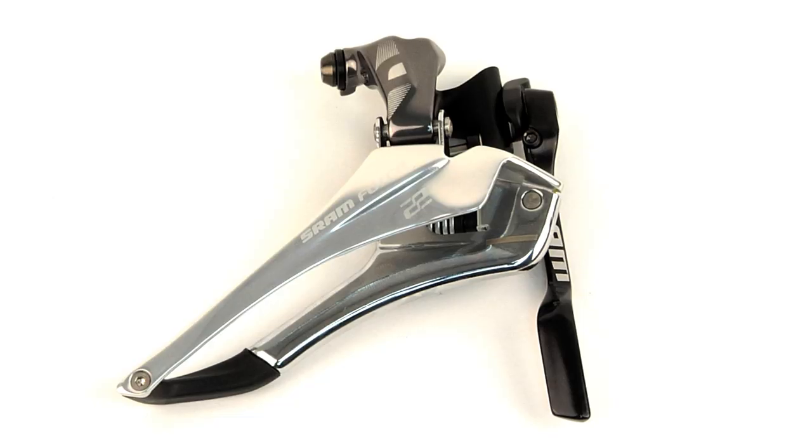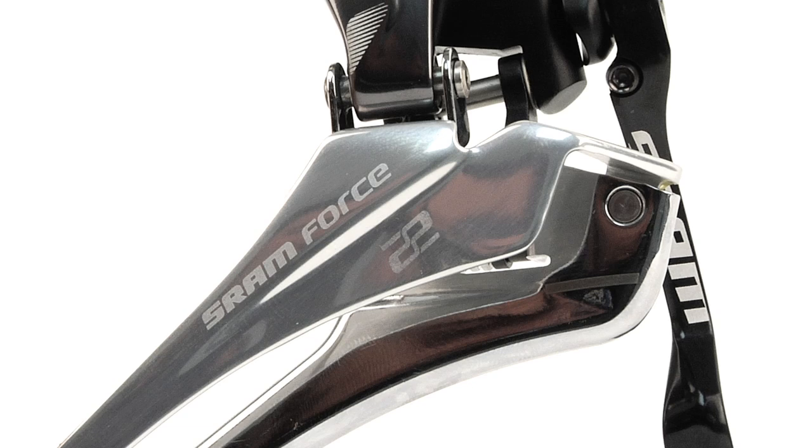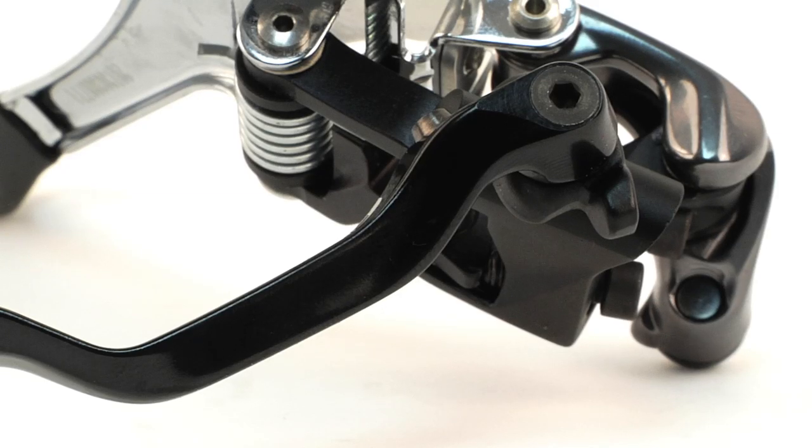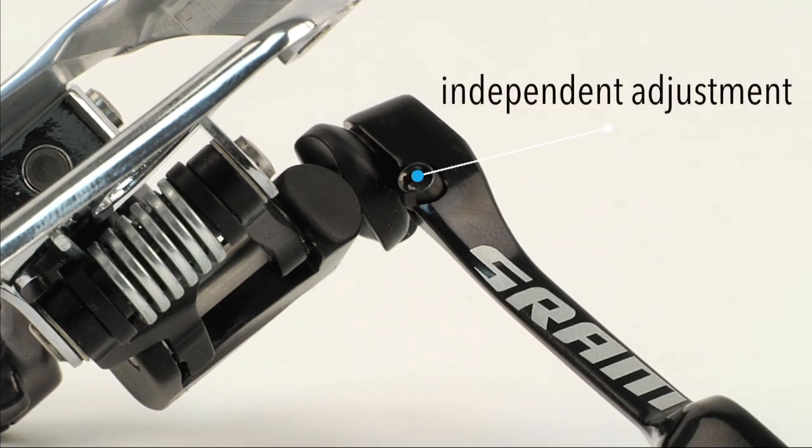Even when your shifting is dialed in, riding over especially rough roads or accidentally changing between rings at the wrong moment can cause your chain to drop and potentially ruin your ride. The new front derailleur in the Force 22 groupset comes with a great lightweight insurance policy in the form of an integrated chain spotter, which installs and adjusts independently of the front derailleur.